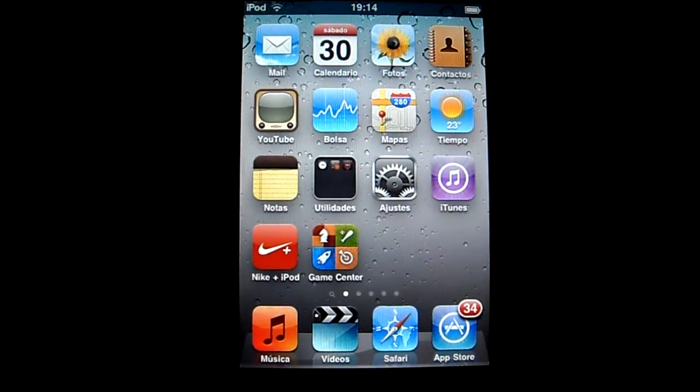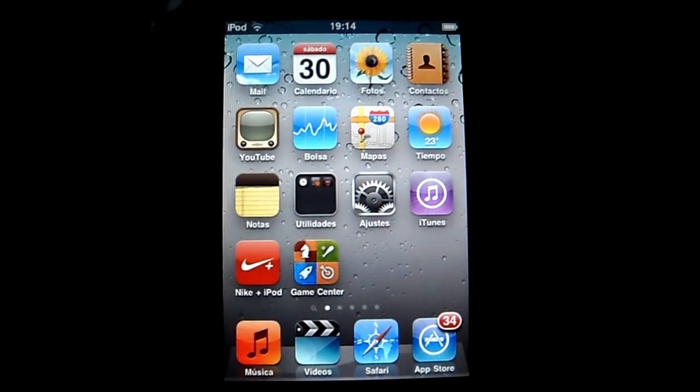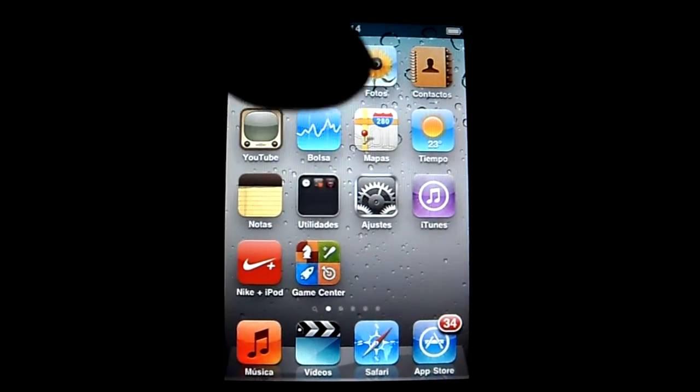What's up guys, jacobnation1995 here. Today I'm going to show you how to install the battery percentage on your iPod touch.